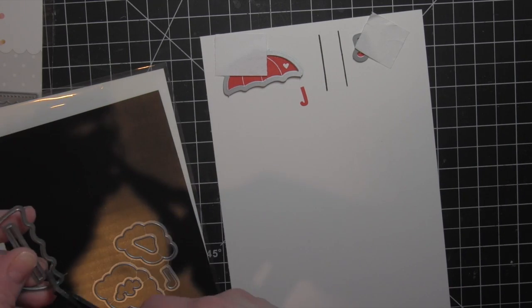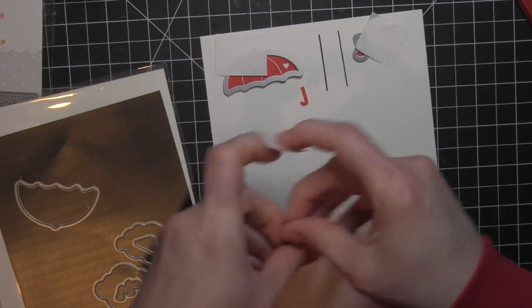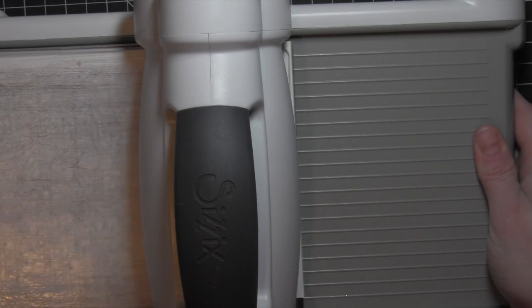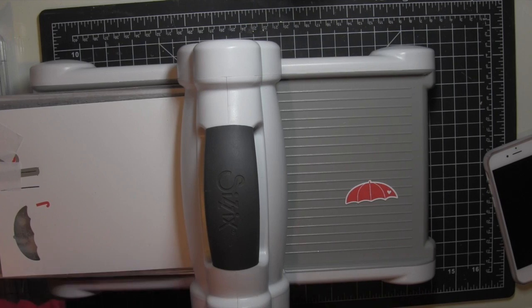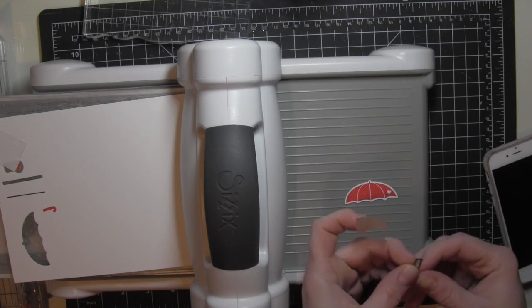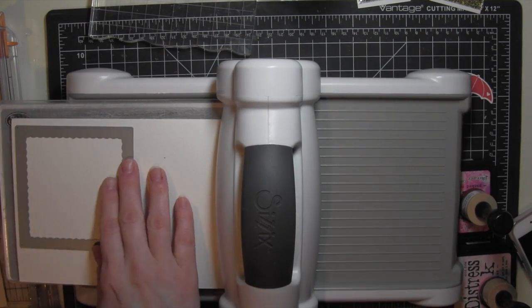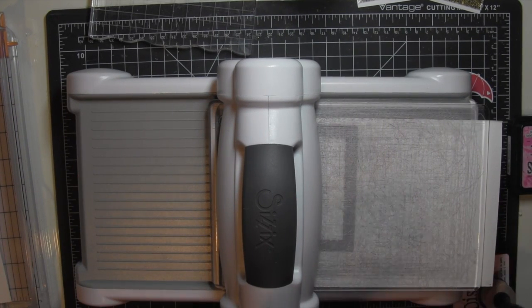I do have the magnetic platform, but I find that sometimes the dies will migrate and move towards each other, so as a little extra caution, I always like to tape them in place when die cutting more than one die at a time. I'm going to lay my little pieces all to the side and get everything die cut, and then I am going to grab some watercolor cardstock.